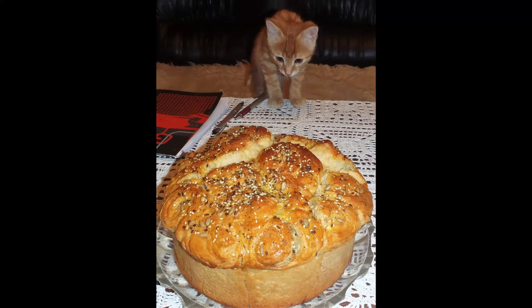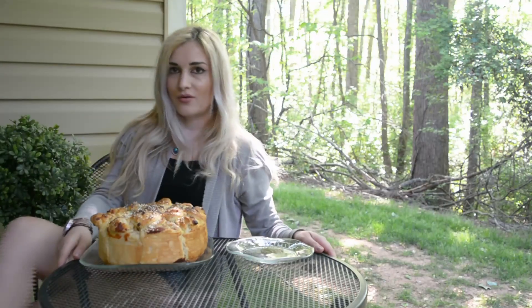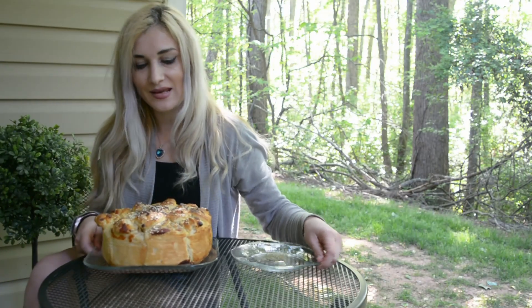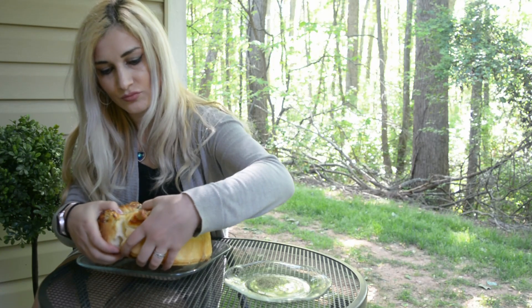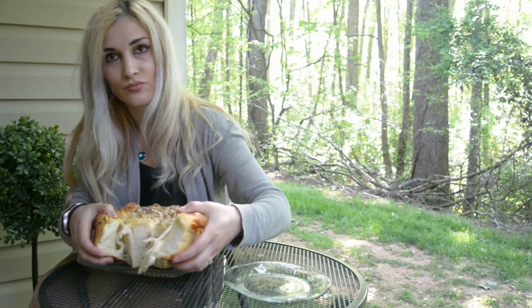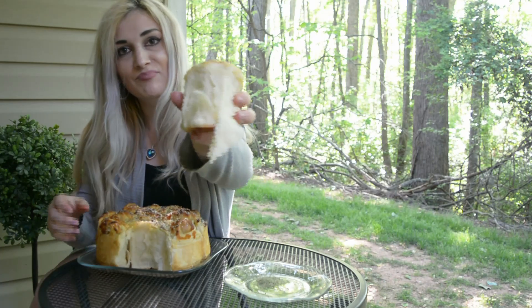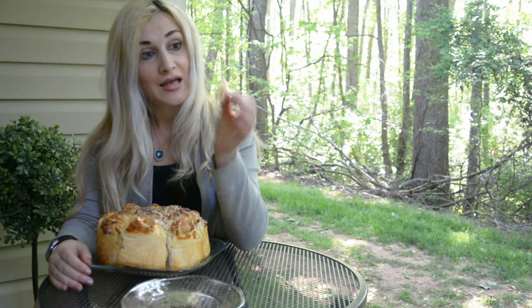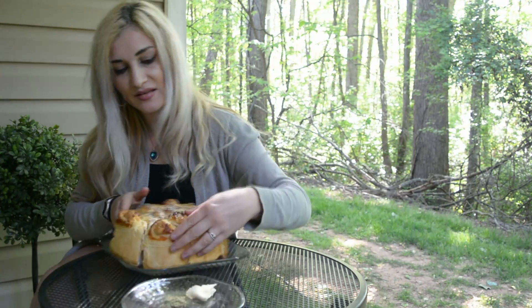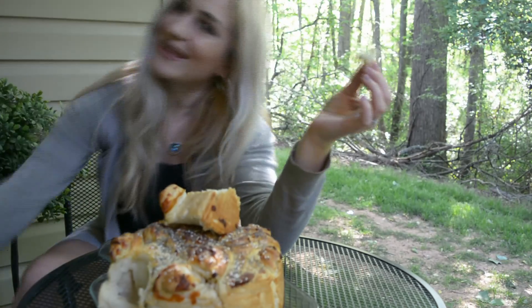This is my sister — she definitely loves that bread, as you can see! The bread is ready, and as you can see it's very nice. I'm going to enjoy it with a spice that my grandma makes — it's perfect. Thank you for watching my video and have a wonderful day!